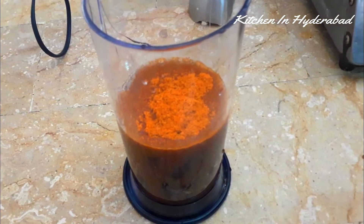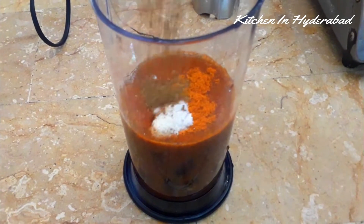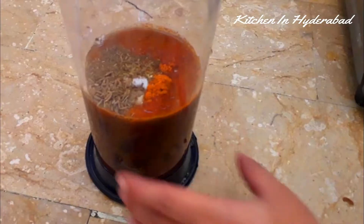We will mix the seeds in the rice. We will blend this into a seed. Now let's blend it.